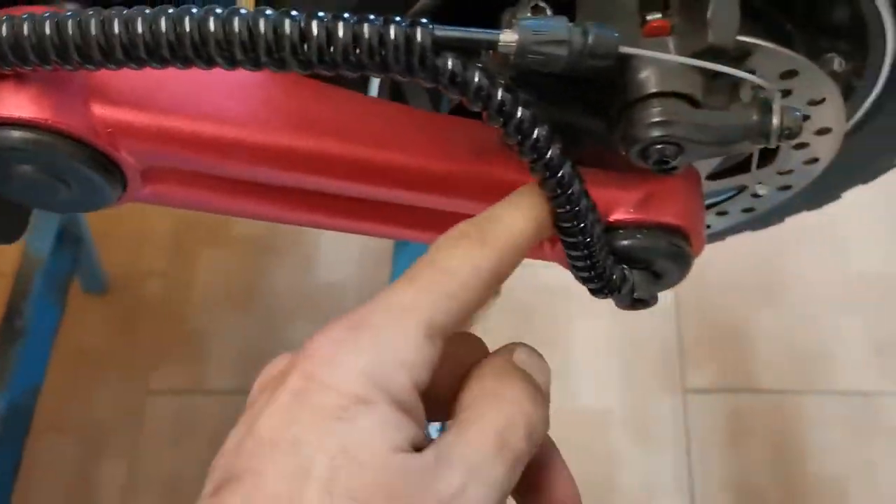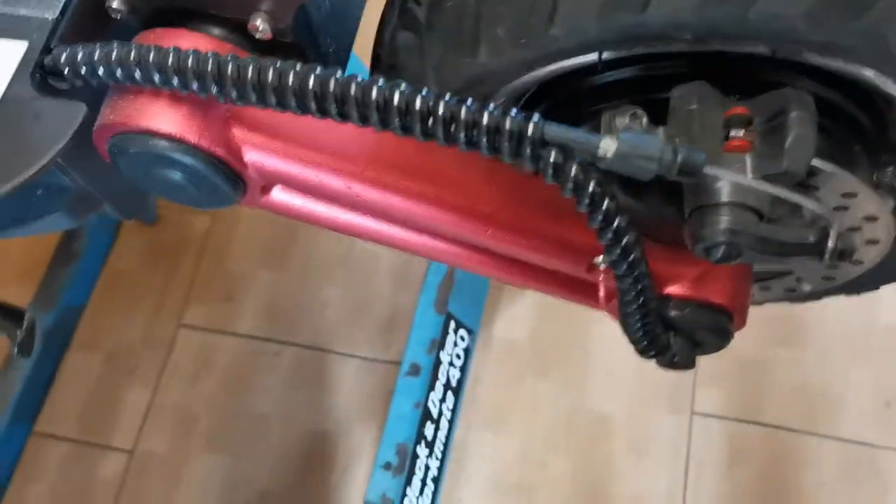My first suspect is the arm. Not just because I've seen this happen to quite a few of these arms, but it's easiest for me because I have a spare already in stock.